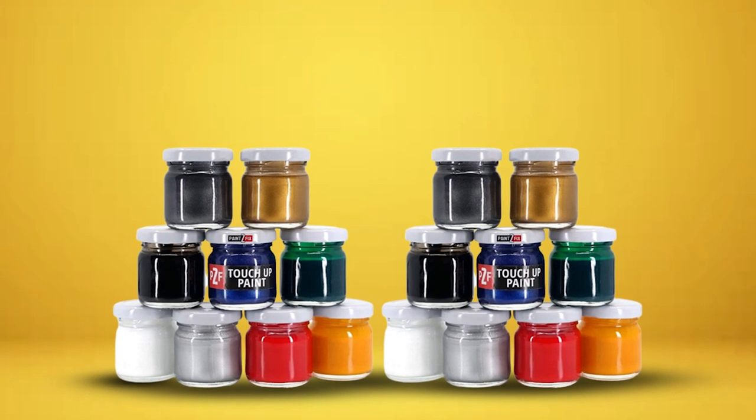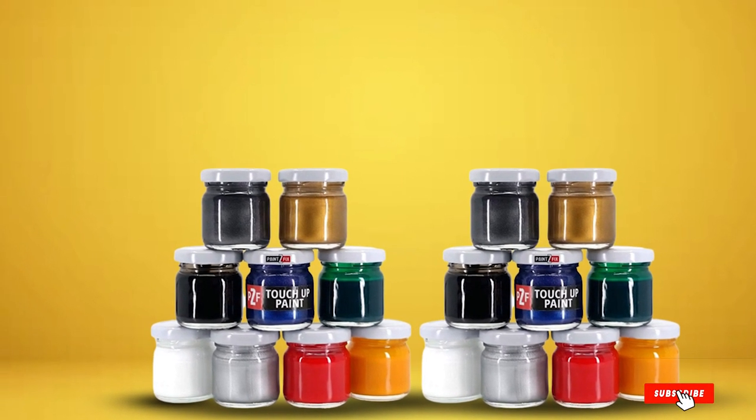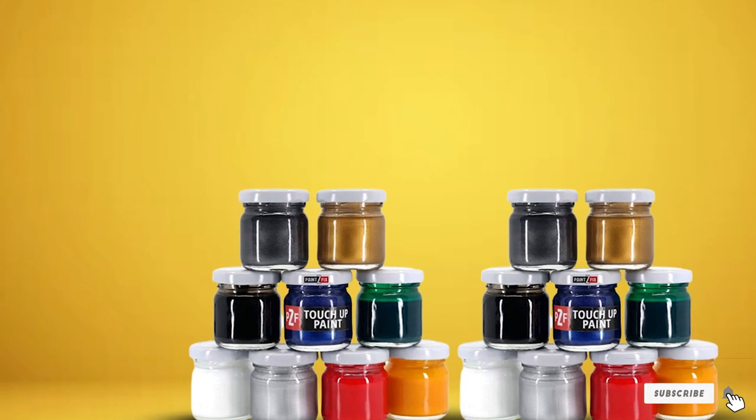At the same time, PaintWaFix really makes it easy for almost anyone to repair the paint chips on their vehicle.